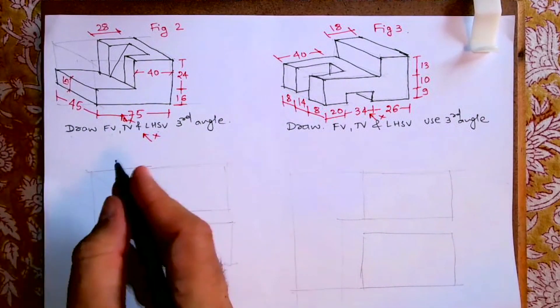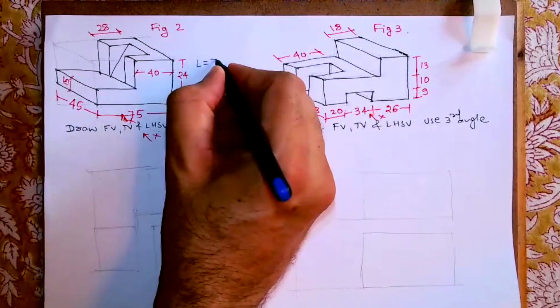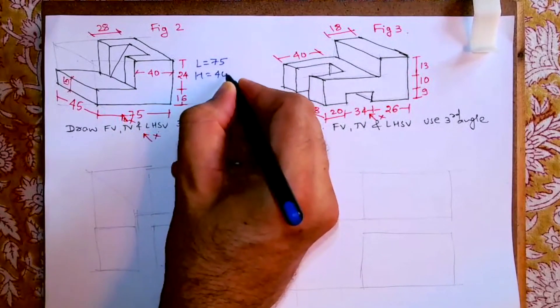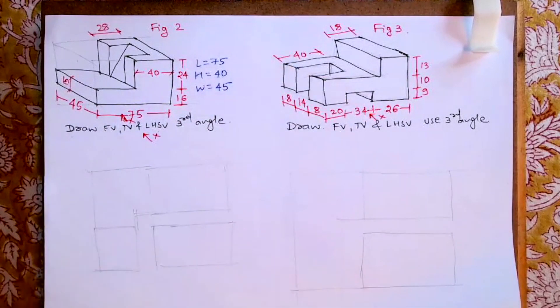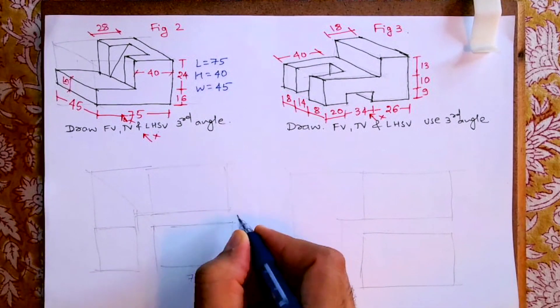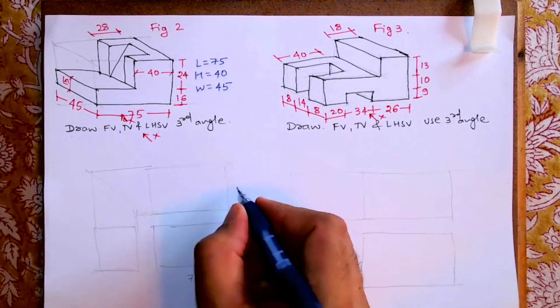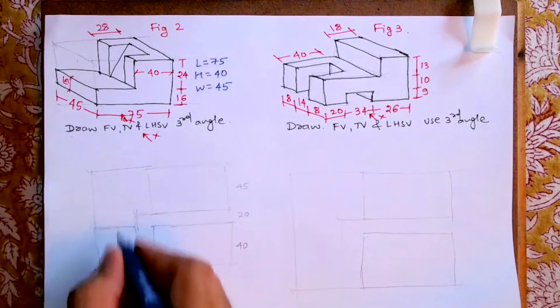First we'll find the length, width, and height. The length is 75, the height is 24 plus 16, that is 40, and the width is 45. We will draw 75, the height is 40, and the distance between the front view and top view we will leave 20 — you can leave any distance. The width is 45. Take 45 degrees, project, and project from here.